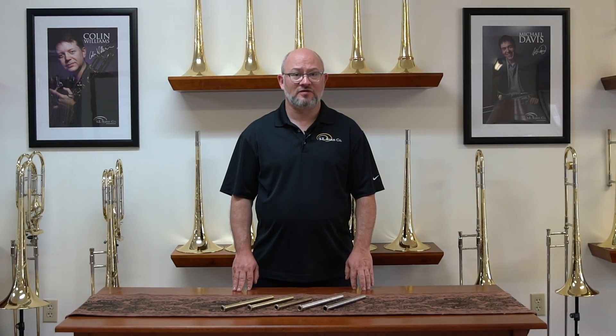These are stamped with a specific code on the face of the lead pipe collar. For the 578 bass, it's stamped with BB to begin with; B for 562 bass; and T for 547 tenor. Our medium bore trombones at 525 are stamped with an M for a small shank receiver, or MT to accept a large shank receiver.